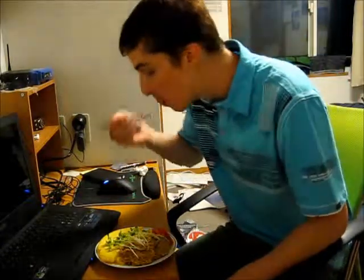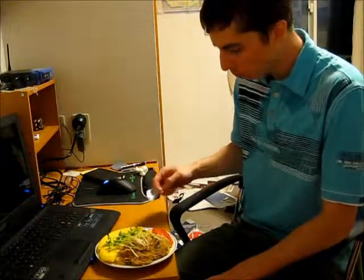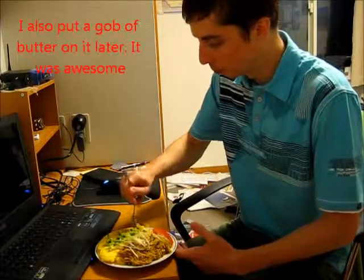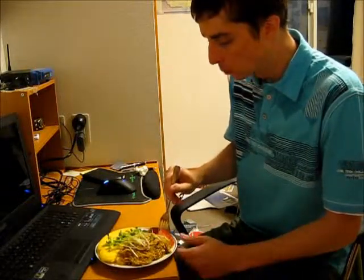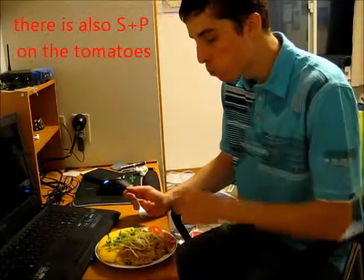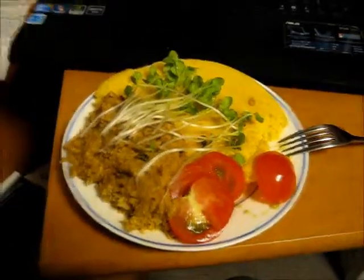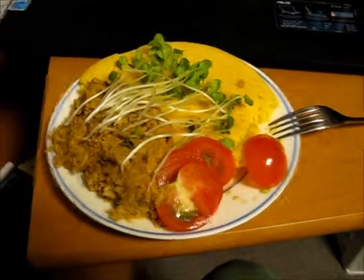Mmm. Cornbread's a little dry, but the refried beans might make up for it. Mmm. Not bad at all. So there you have it — refried beans, and cornbread, and tomato. And I recommend a bigger plate.